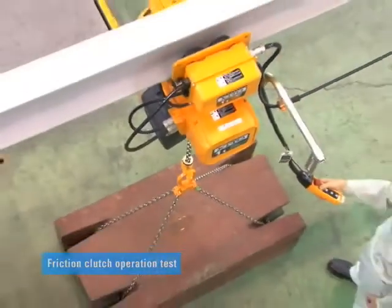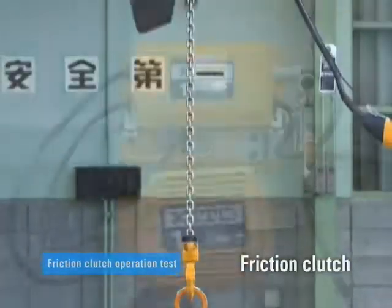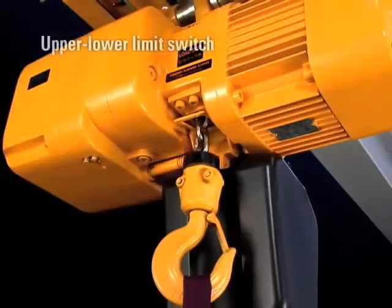To ensure safety, KITO utilizes a double safety mechanism consisting of an originally developed friction clutch and upper-lower limit switch.